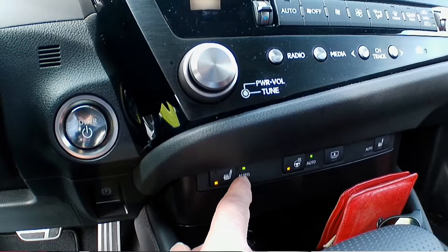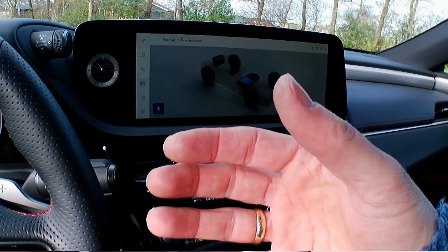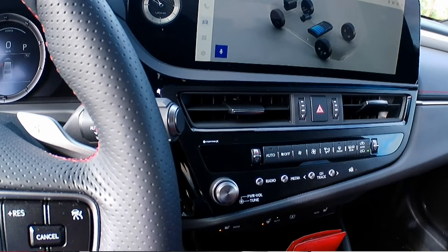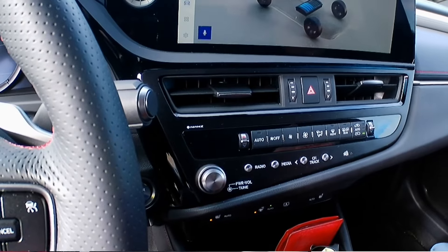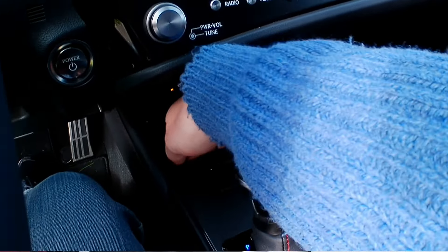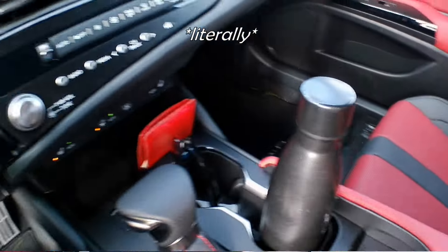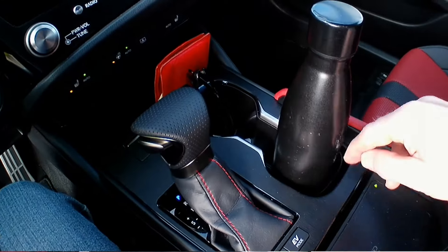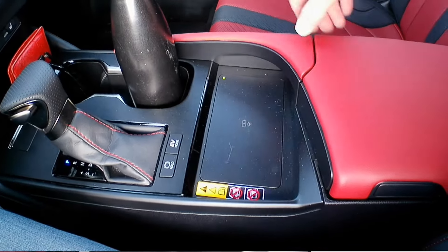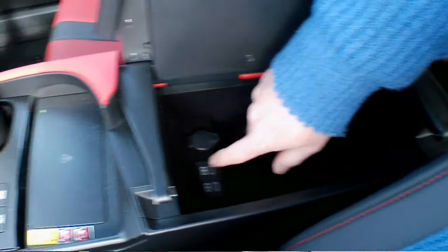The heated seats have an auto function — it switches on, measures your body temperature, and adjusts accordingly. One nice feature: the Hey Lexus voice command is directionally sensitive. When I as the driver say 'Hey Lexus, I'm cold,' it raises the temperature on the driver's side. When a passenger says the same, it raises theirs. Since this is now a touchscreen rather than a touchpad, we now have a large cup holder and a wireless charger pad for your phones.